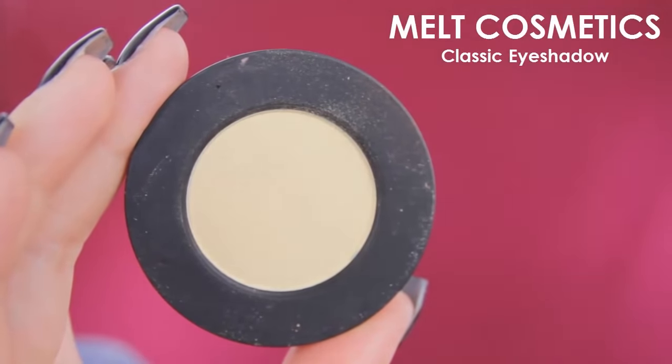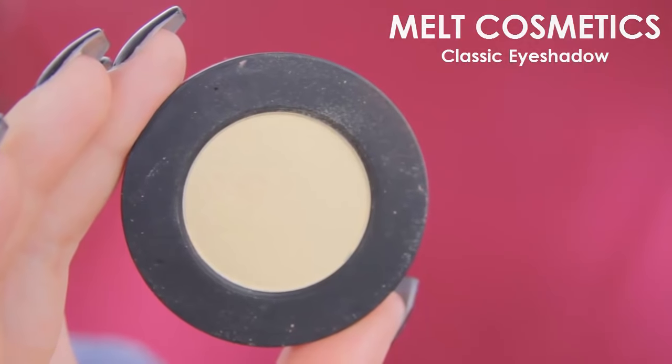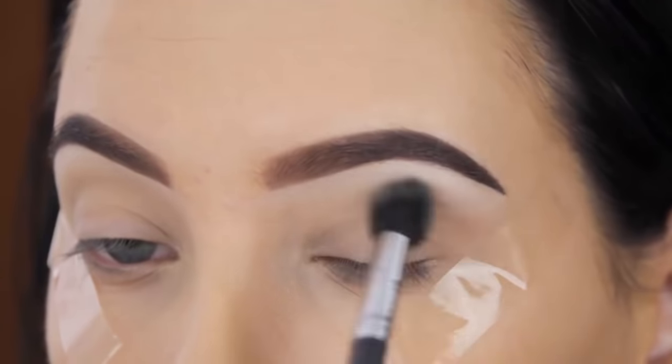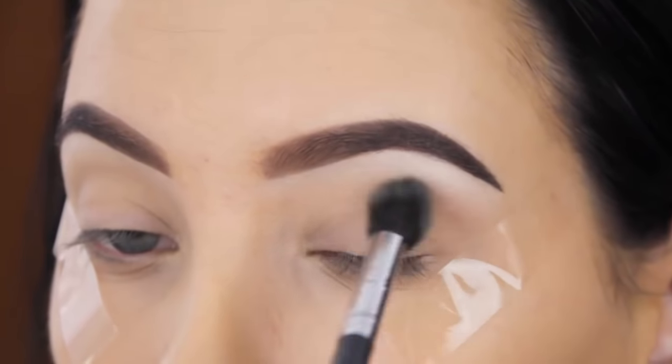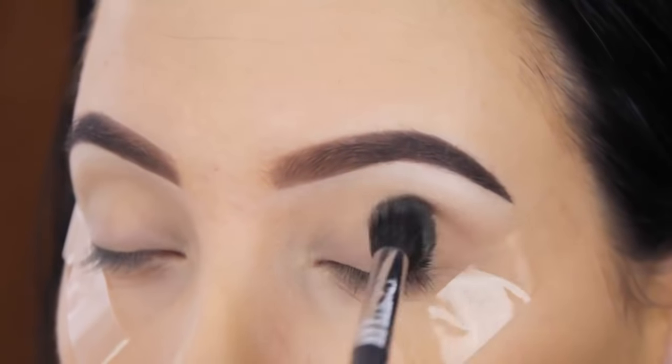The first eyeshadow I'm going in with is by Melt Cosmetics and this one is called Classic. It's a very light neutral shade with a yellow undertone. Since I'm going for a warm eyeshadow look, this one comes in really handy since it already has some warmth in it.